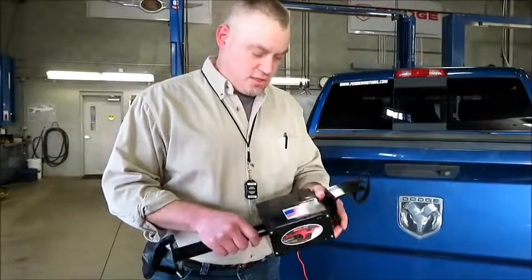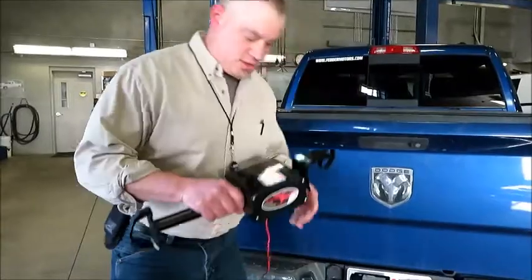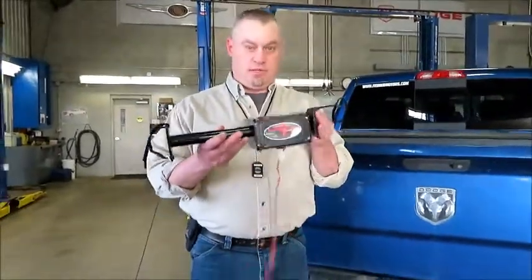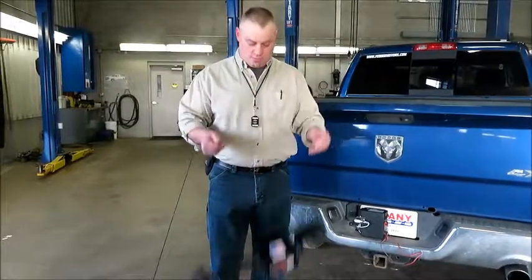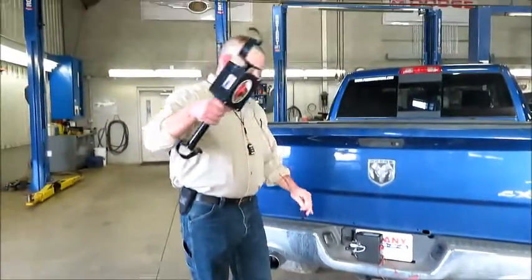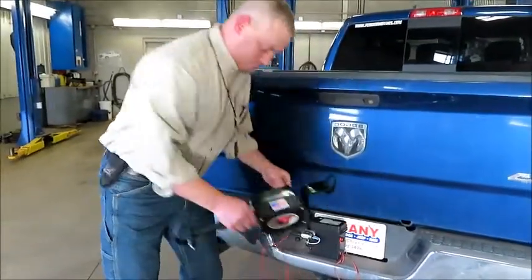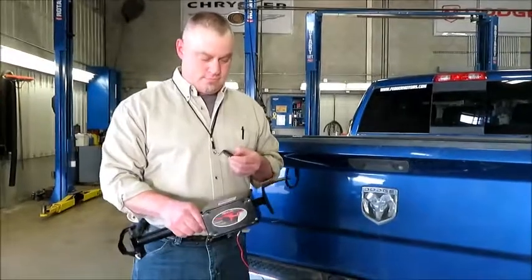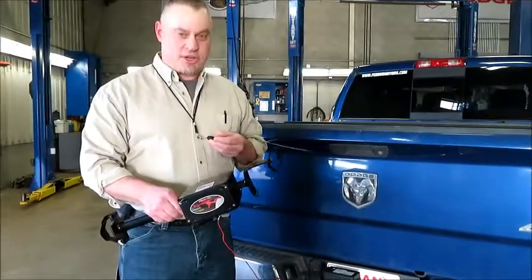And since it is plastic, I'd like to demonstrate its durability. Drop it from about five feet, plug it in, and show that it takes some abuse. There you go — very reliable.